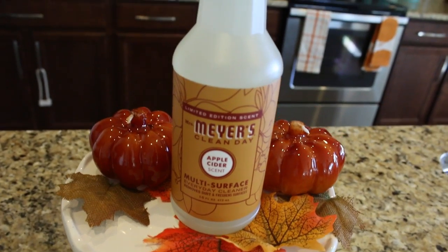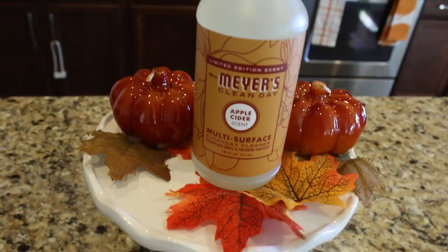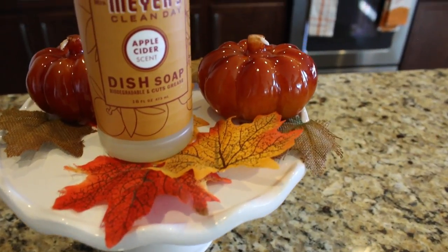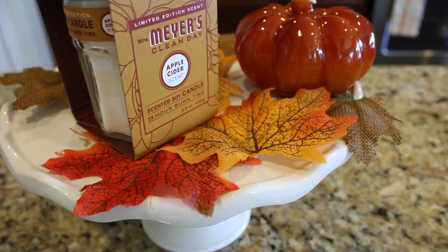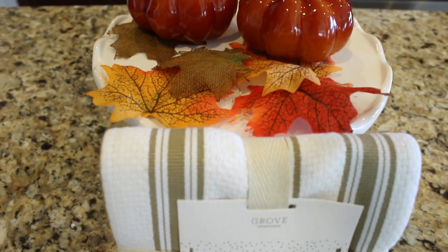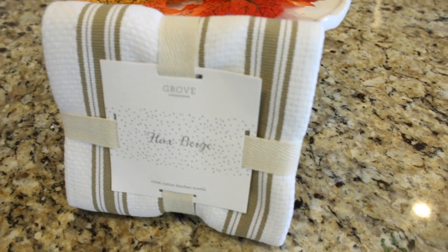I want to make this really quick so we can get into this crock pot meal, because a lot of you guys have been asking about me making some meals that I make here at home. So this is the multi-surface cleaner and it smells amazing. I'm really excited for one lucky winner to get this kit. And then this is the dish soap, you're going to get one of their amazing candles, this is the hand soap, and last but not least you will get the flax beige kitchen towel. All you have to do is be a subscriber and go ahead and follow me over on Instagram.